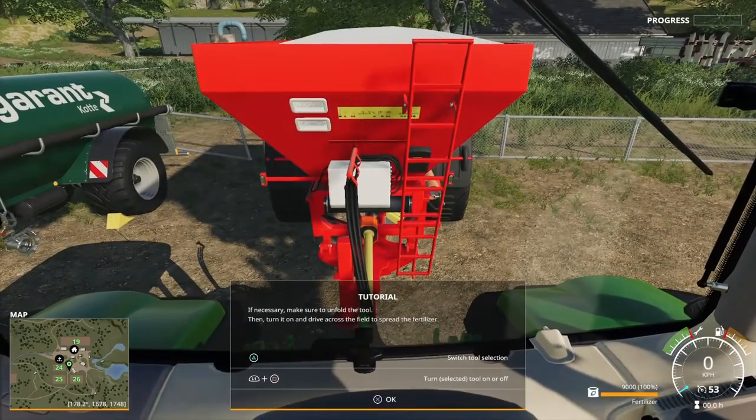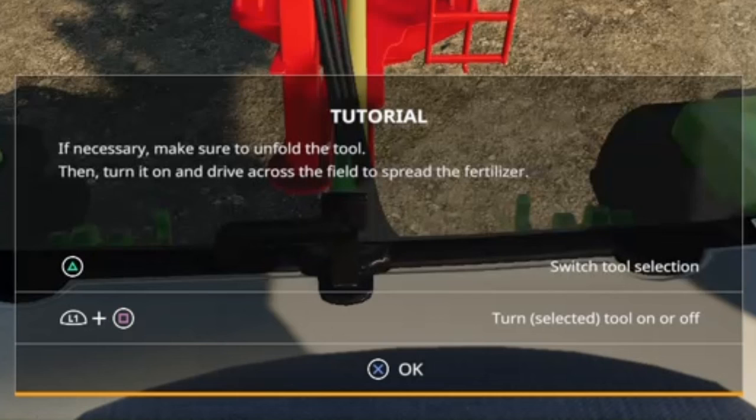Attach. If necessary, make sure to unfold the tool, then turn it on and drive across the field to spread the fertilizer.